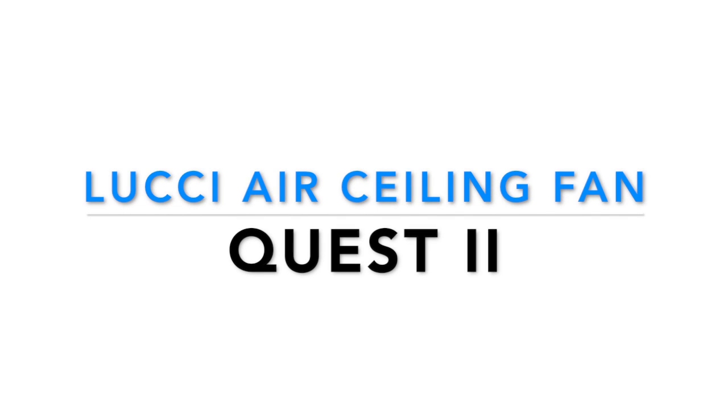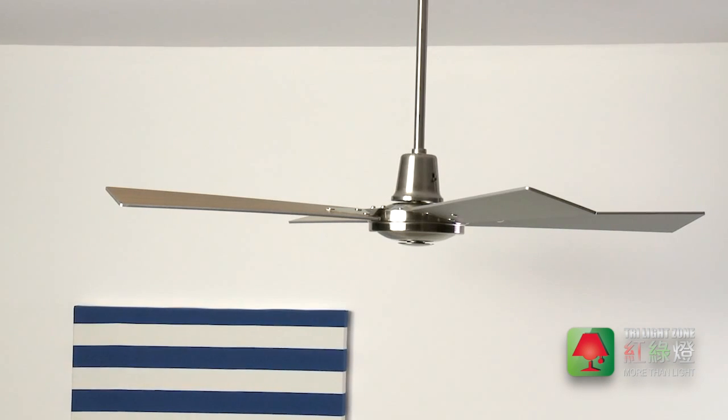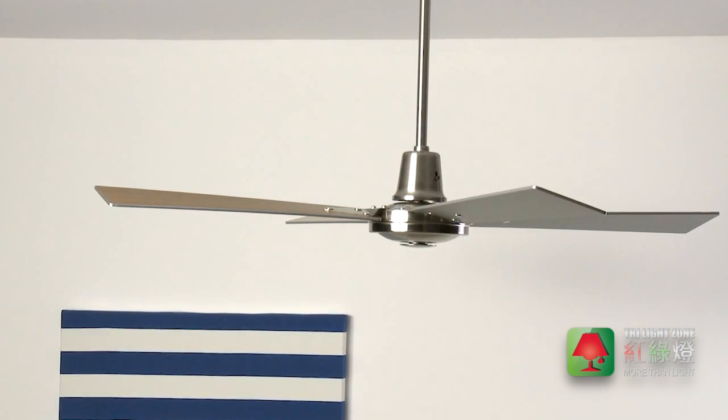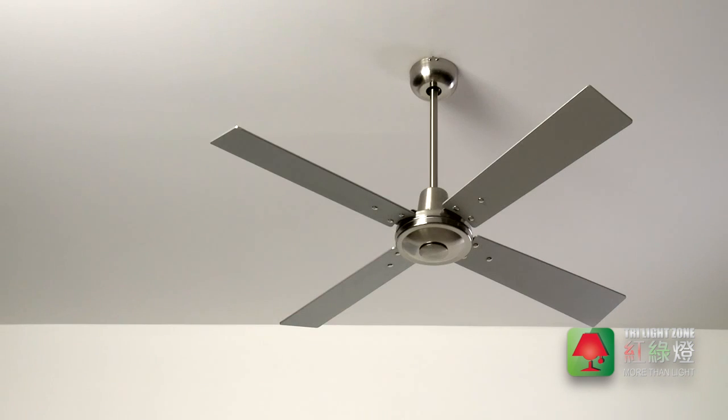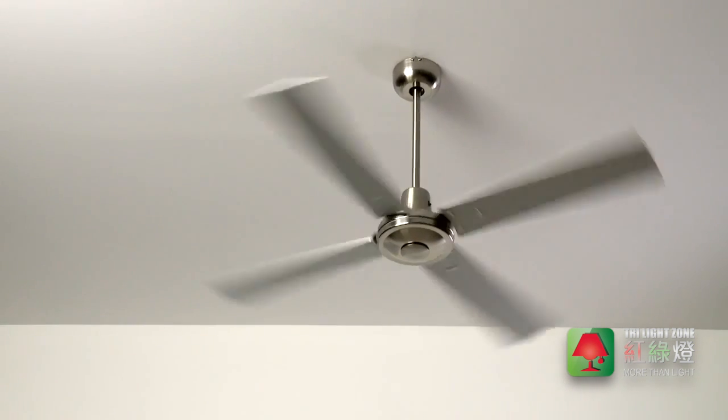Year-round comfort and designer style is at your fingertips with the Luchi Air Fusion Quest 2 Ceiling Fan. The Quest 2 has been cleverly designed to complement any interior, with reversible blades that allow you to easily change the look.